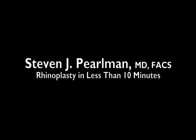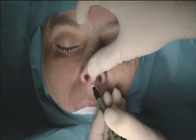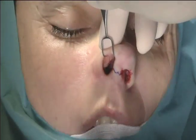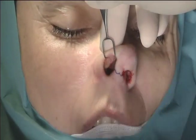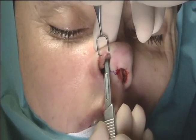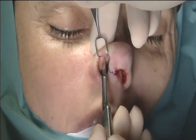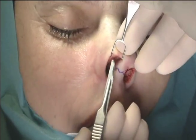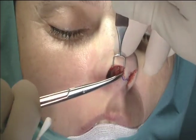I'm Dr. Steven Perlman and I'll be describing a rhinoplasty in less than 10 minutes. This is the open approach. We begin with the marginal incision. This is the lower edge of the lower lateral cartilages — the tip cartilages. This is actually the same incision I use for an endonasal or closed rhinoplasty. Only when I connect it across the bottom of the nose with that inverted V incision that it becomes an open rhinoplasty incision.